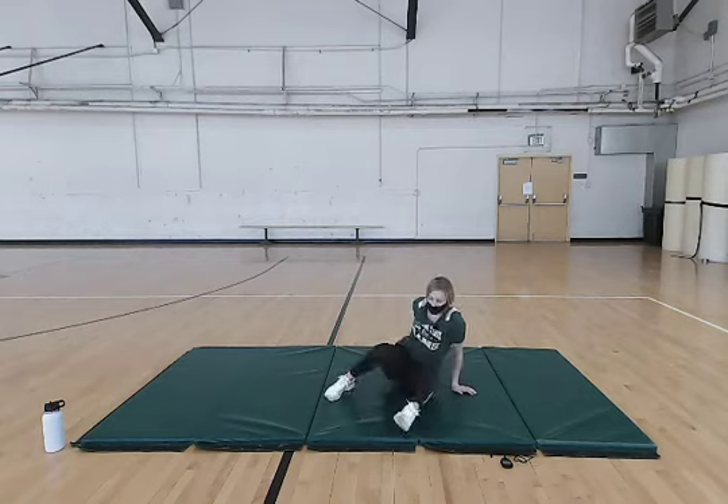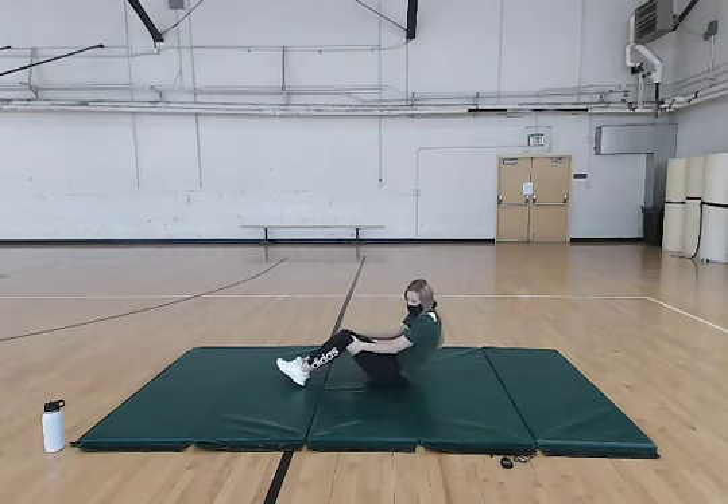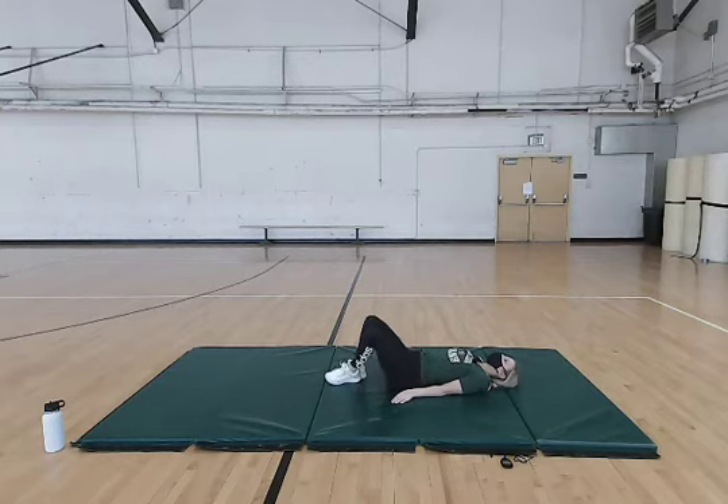Now we're going to move on to some ab work on the floor. Go side to side with your knees — make sure you're going slow and controlled, really working that core, doing about ten of these.